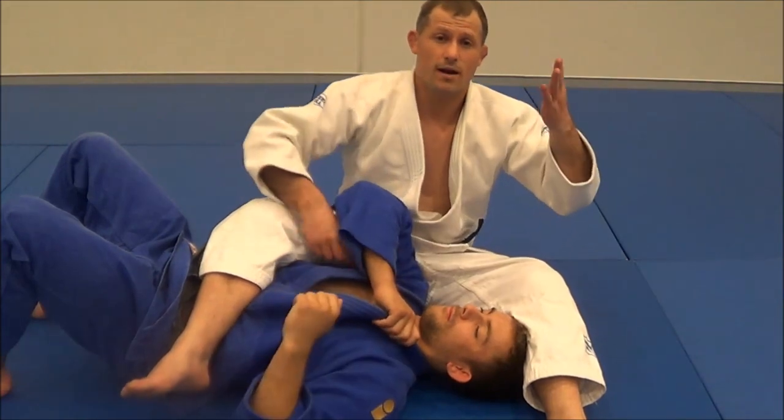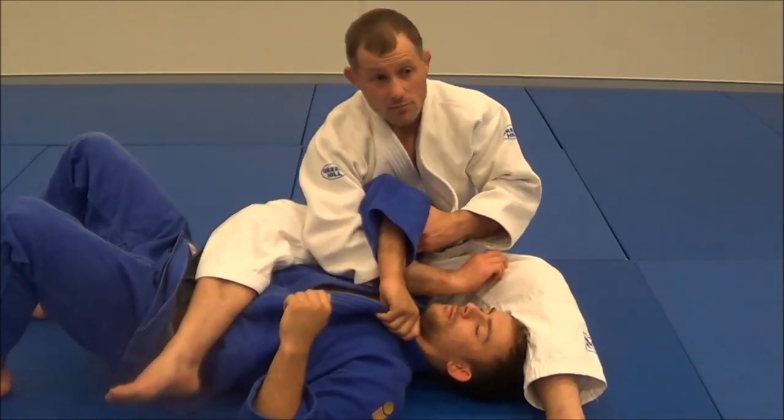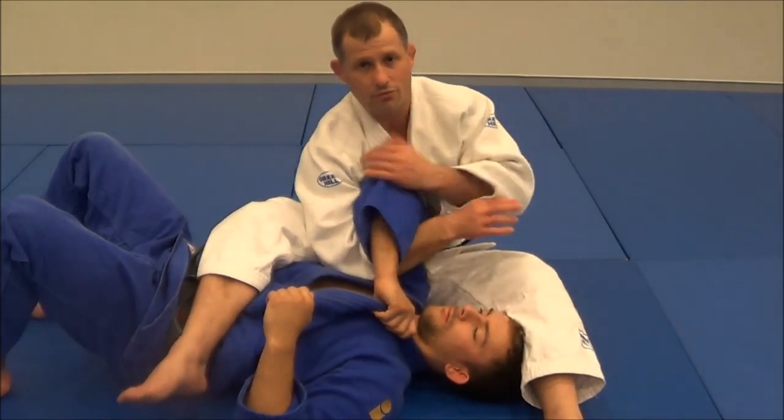One of the things I always teach is the hand closer to the head goes underneath. But sometimes, through the arm bar that you do, you end up with your right arm through.